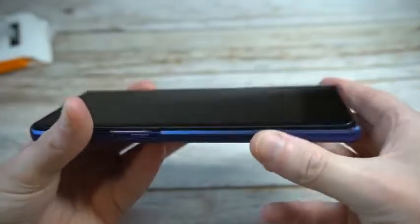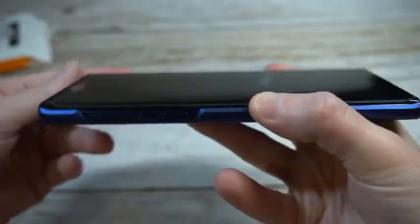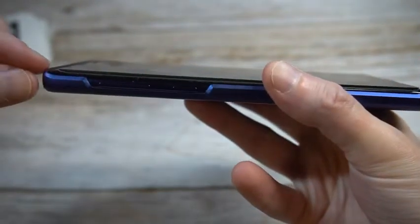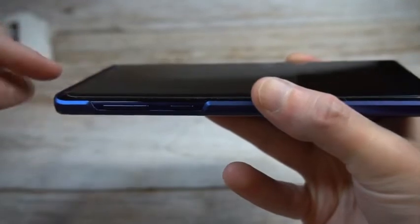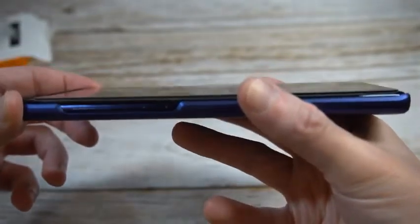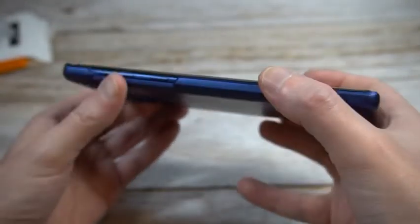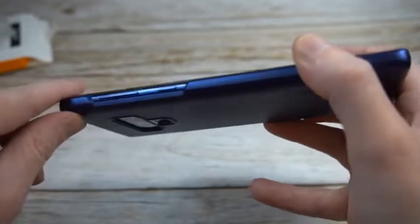Let's check out the lip protection — and I was right, this is definitely not going to be for anybody who likes a big fat lip. You're getting just a little bit on the top. This is rocking a tempered glass screen protector, and you can see there's really no lip coverage at all. The volume up and down buttons are clicky and responsive.